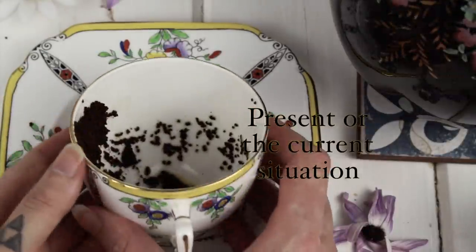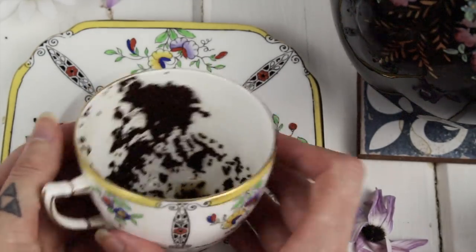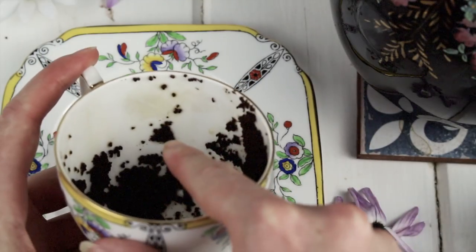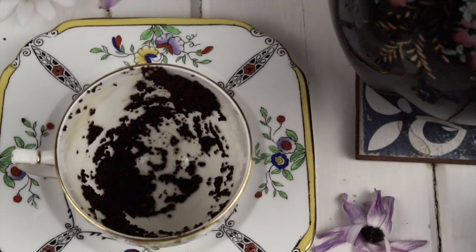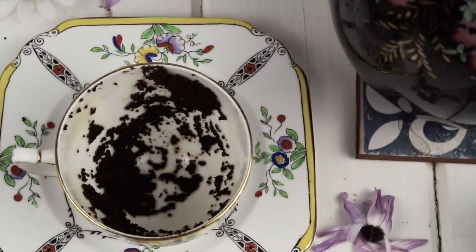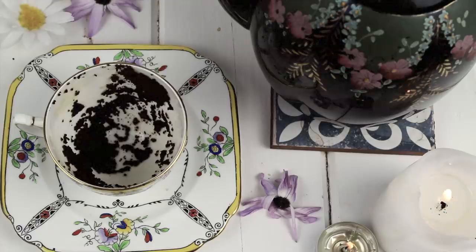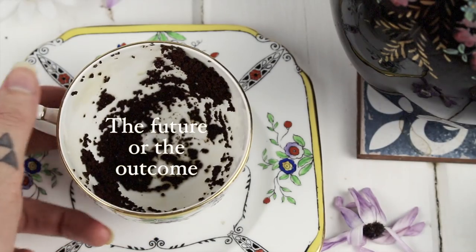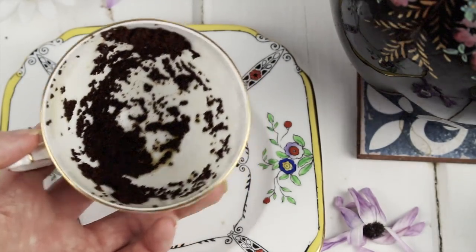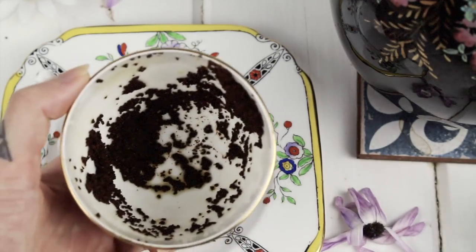The middle of the cup represents the present or current situation. In the middle section I can see so many pictures and symbols — I was so impressed with this reading. I can see a triangle, another one over here, a lady with her legs up, and what looks like a windmill — actually, thinking about it more, a lady with her arms up and out. There's a lot happening in this section. And the bottom of the cup represents the future or outcome of the situation. I can instantly see a man's face, and in the smaller parts, a man with a cat.